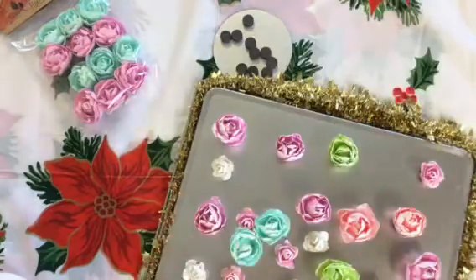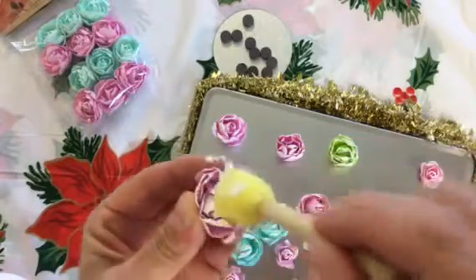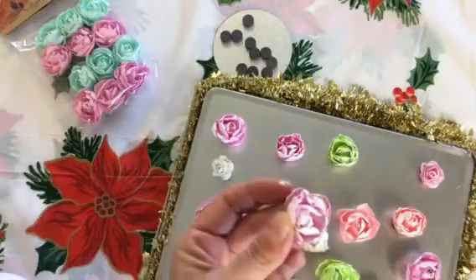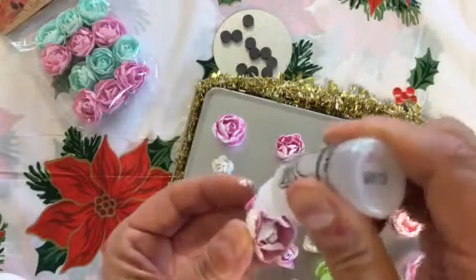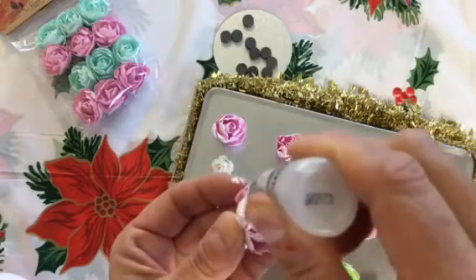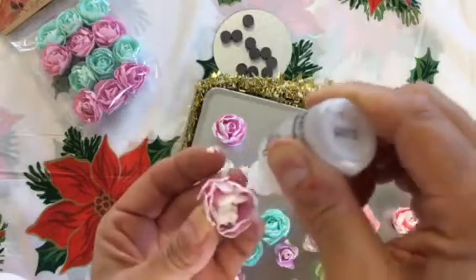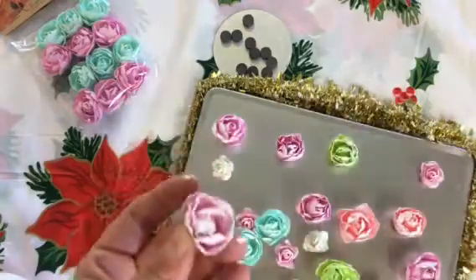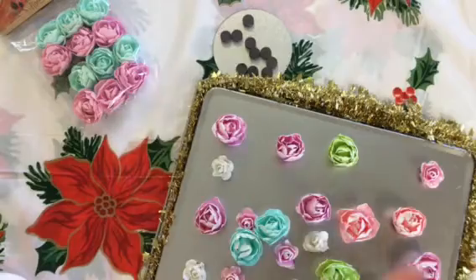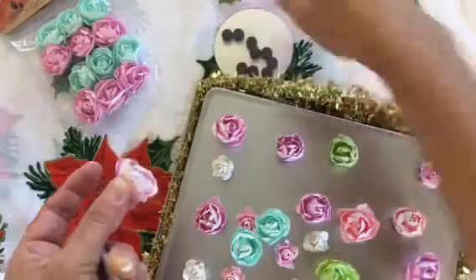I'll do another one quickly to show how fast they come together. I clipped this one a little shorter, and this time I'll do the gesso first. If you want a more muted look you can water it down in a separate container. Then I apply my stickles everywhere and get them deep down in there. These are so gorgeous — the camera doesn't do them justice, they're really so beautiful and pretty. I'm definitely keeping a couple for myself!